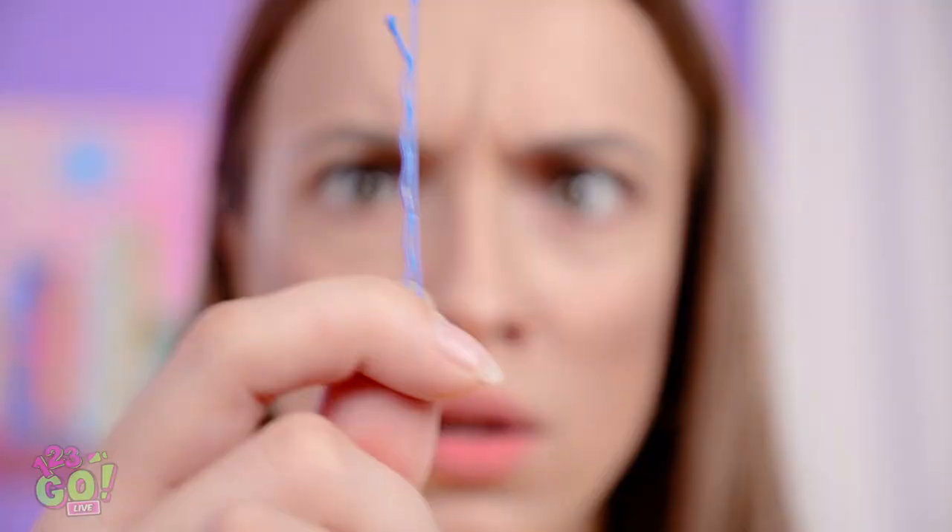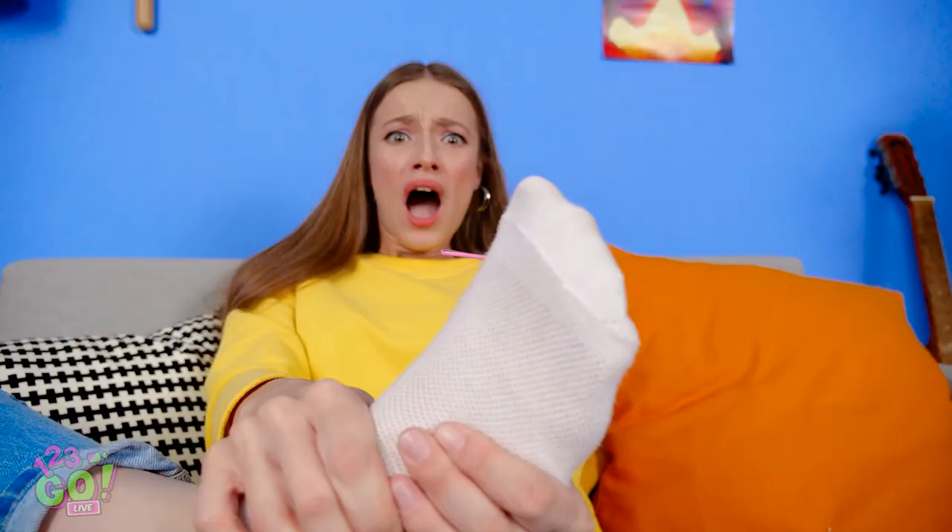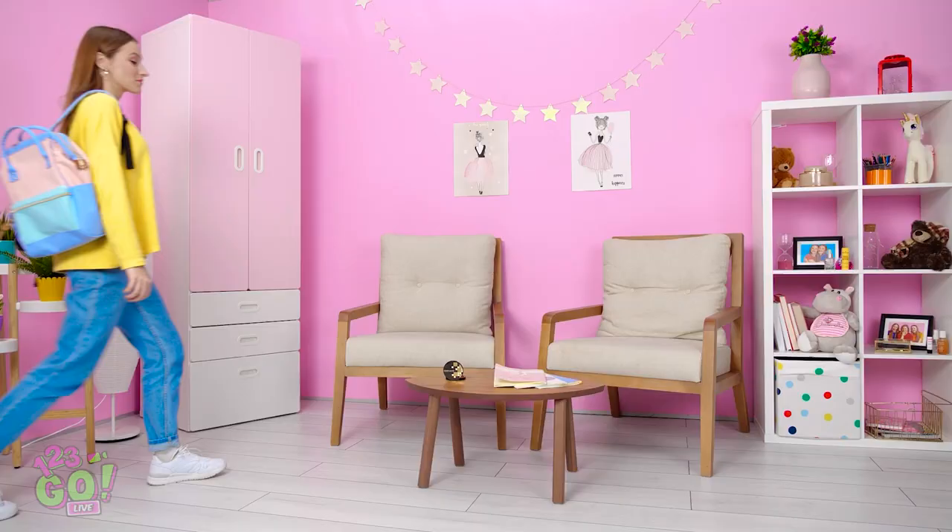Ow! Who left this sharp bobby pin on the couch like this? That had to hurt. Something just stabbed me right in the foot! I see you, you little sucker!